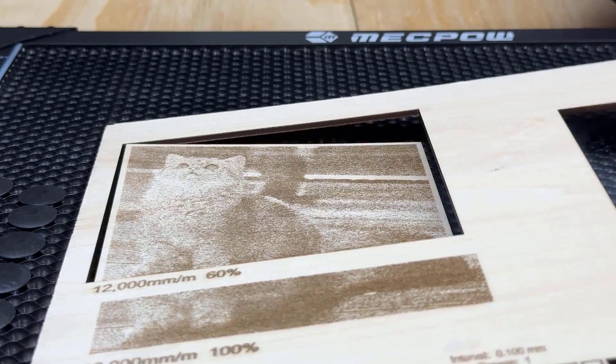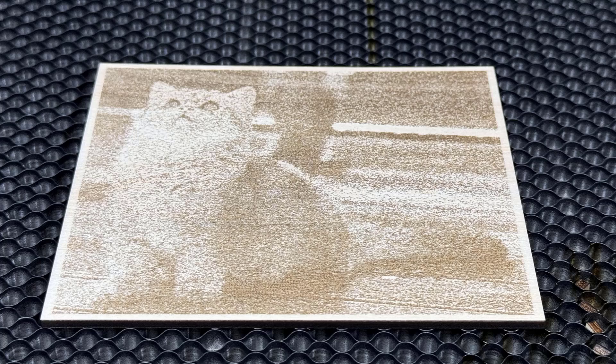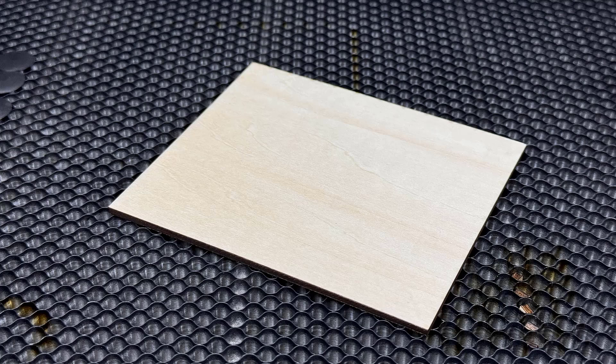The photo engraving finishes in 23 minutes, and the result is in line with other engravers I've tested. The cut is clean, and the back is also clean this time.